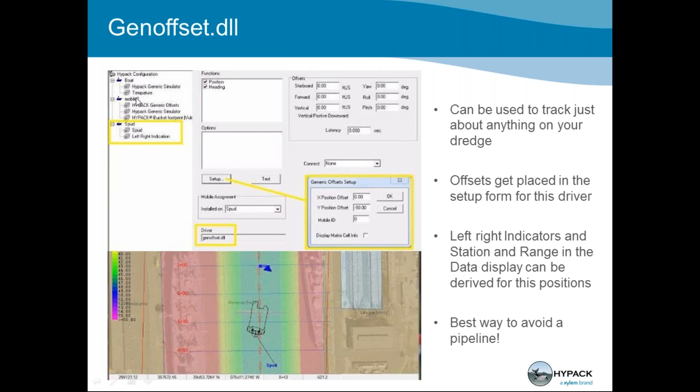The Spud Gen Offset driver is shown at the top of a hierarchy: HYPACK config has your boat, your mobile, and your spud listed last. You put in XY offsets from your trunnion center point to get your spud location. That information is always saved in your raw file — every mobile is recorded. So we always know where your spuds are, whether you're trying to avoid contaminated areas, stay out of certain areas, or avoid a pipeline. This ensures you're not spudding down where you shouldn't be.